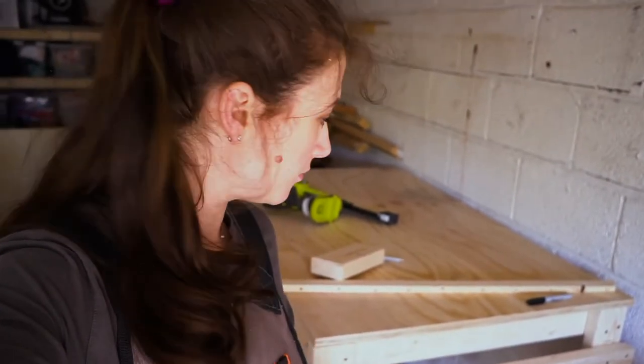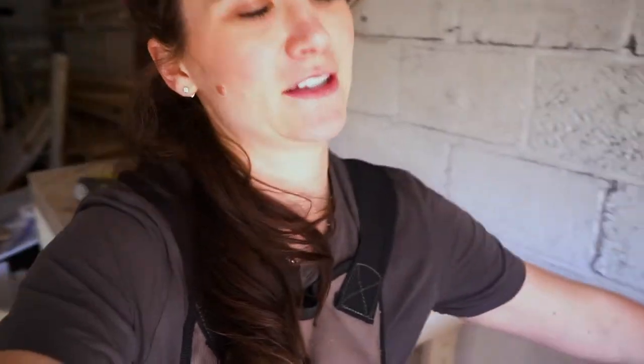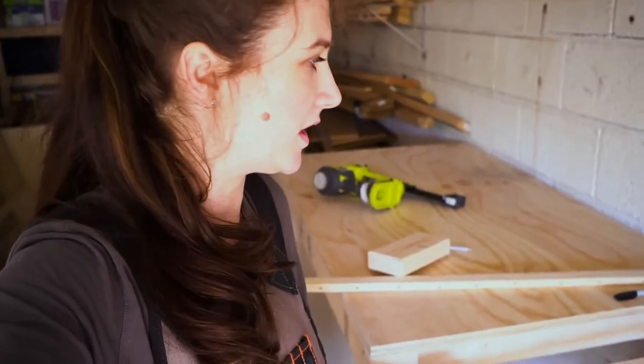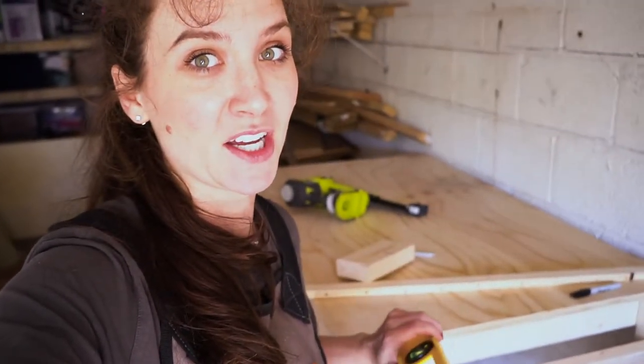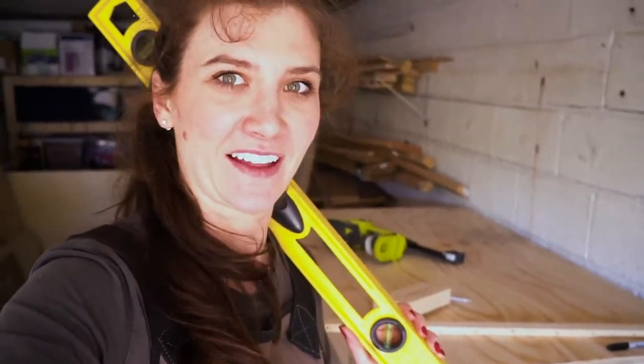So, brackets for the shelf — for the miter saw shelf. I realized that the floors in my garage are not even, so instead of leveling the shelf with the ground, I decided to level it with the structure itself. In the meantime, I'm just gonna level up the miter saw on this stand — something like that.